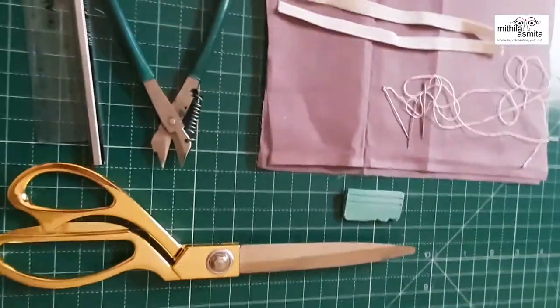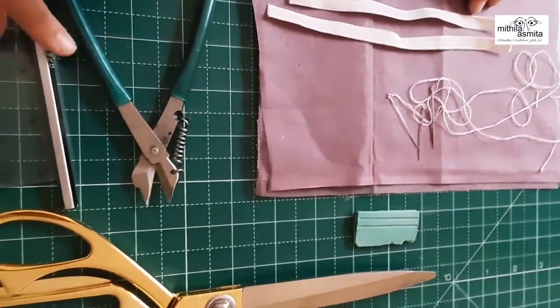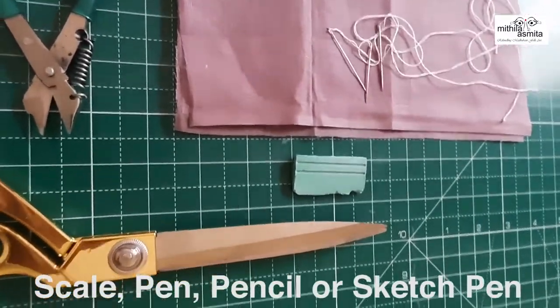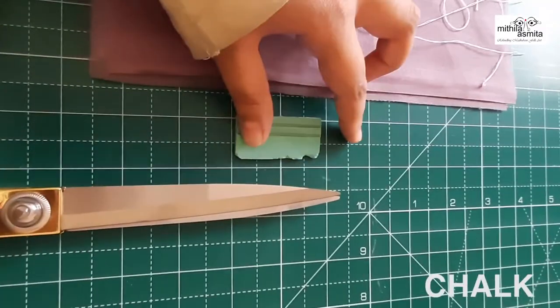The things that we need is a scissor, a clipper, maybe take a pencil or a scale. You can take anything, maybe sketch pen also. Take chalk or anything for marking.